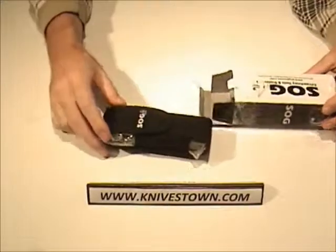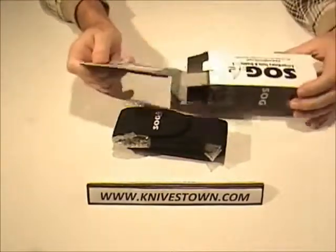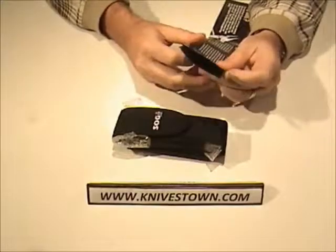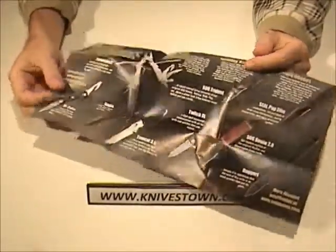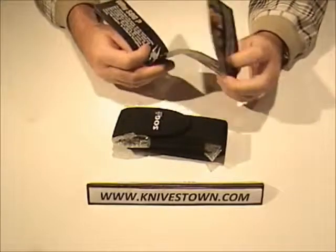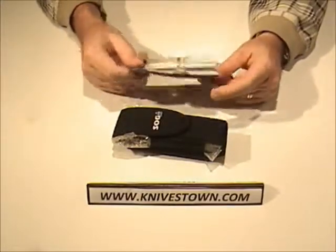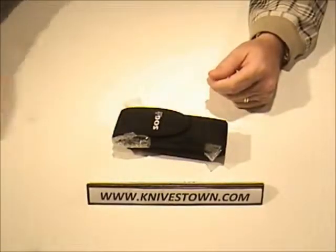It arrives in its own ballistic nylon sheath with some literature. SOG has a catalog here of some of their multi-tools and knives. They're a great quality company. I really like the stuff they put out — it's good, high quality, and it's well thought out and well executed.